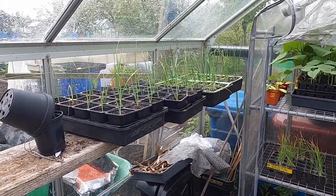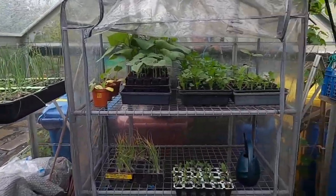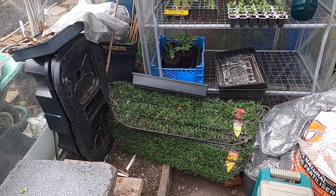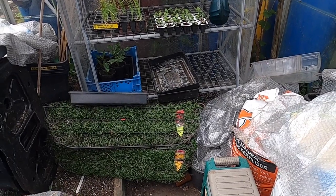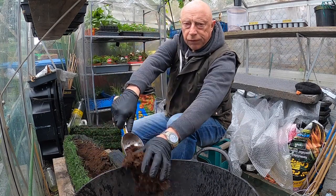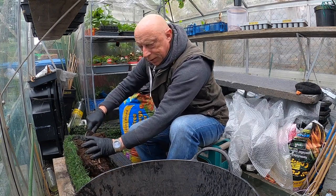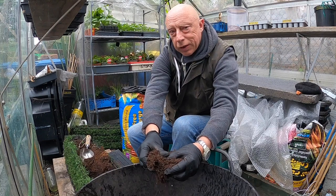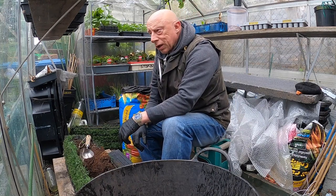I need to be thinking about clearing the greenhouse out so I can get the auto watering system set up for the tomatoes and cucumbers. A lot of these can go out into that temporary cold frame storage I'll put on top of the bean bed. Down here are my wall baskets — I did a half-hearted effort to store the begonias in here for the winter, but nothing seems to have popped up, so I've had to go and get some more plants.